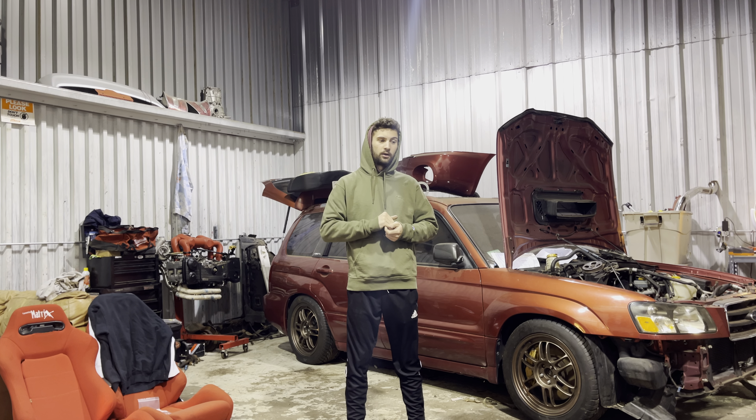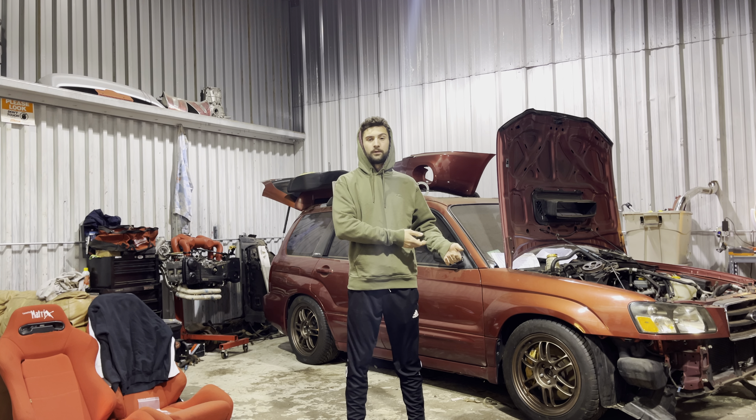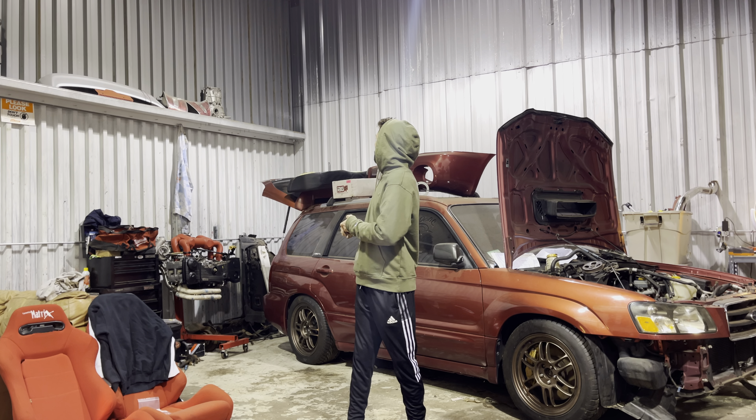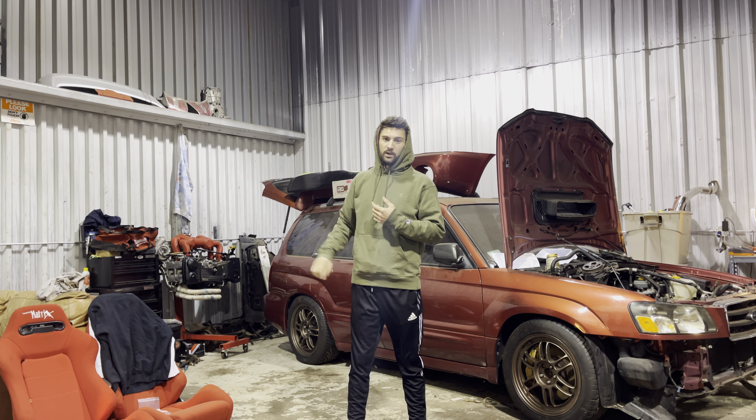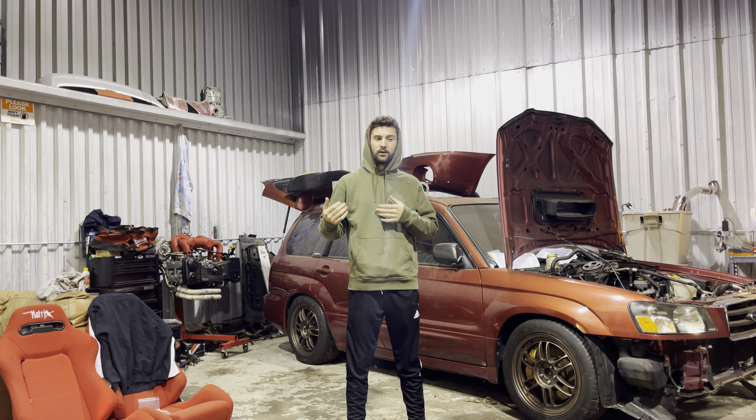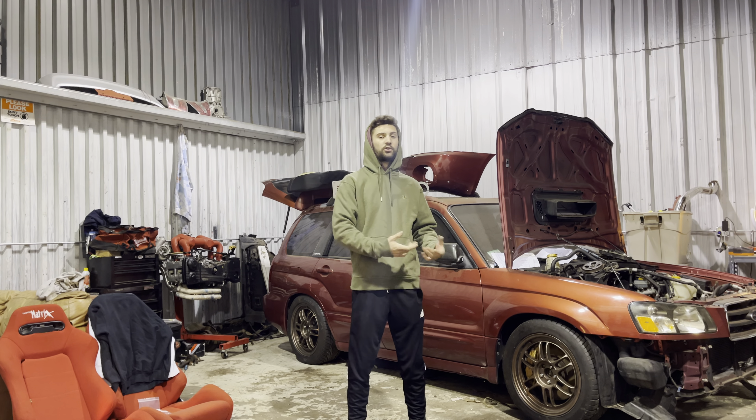I've had bad luck with these motors — I've dropped them in the same day and they had rod knock or a bad cylinder. It's like buying a junkyard motor: you never know what you're going to get until you put it in. You can test compression outside the car if you have a battery, starter, and half a trans case to bolt on and jump it, but I normally just risk it and see what I get.